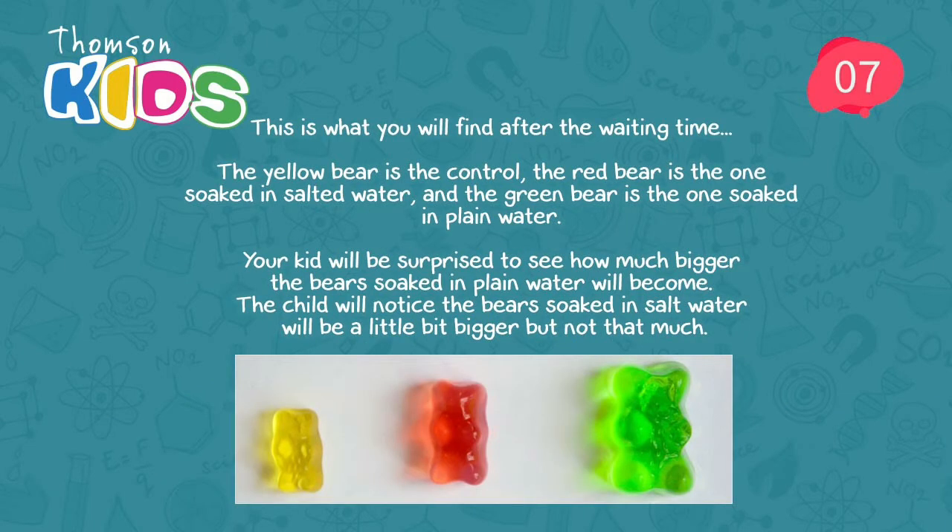Step 7. This is what you will find after the waiting time. The yellow bear is the control, the red bear is the one soaked in salted water, and the green bear is the one soaked in plain water. Your kid will be surprised to see how much bigger the bear soaked in plain water will become. The bear soaked in salt water will be a little bit bigger, but not that much.